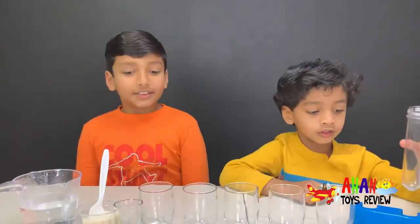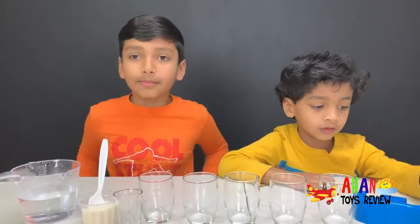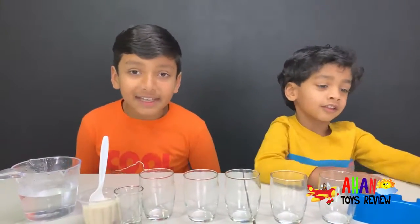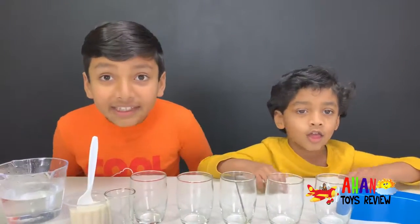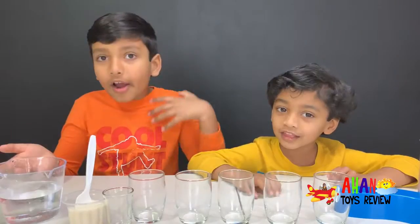Welcome to day six of our science experiment. Today we're gonna do a really easy experiment with things that you already have in your home. We're gonna do the density experiment with sugar water. The ingredients needed are so easy to find: sugar, water, and food coloring.